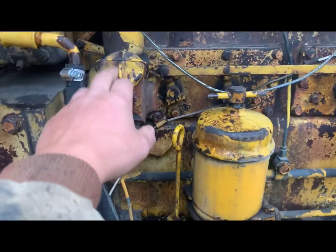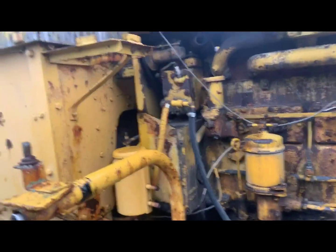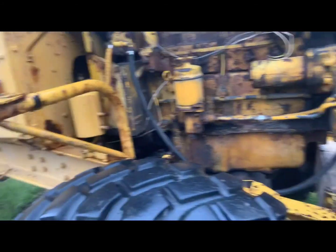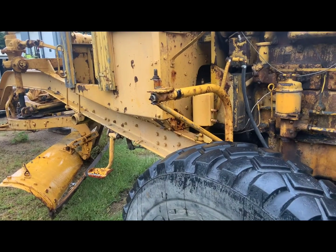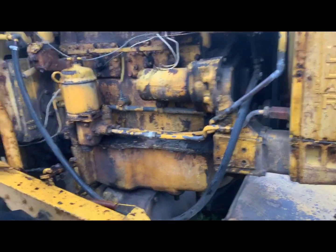The pony motor oil fill is right there. The diesel oil fill — you pop back the clip, the lid comes out toward you, and you fill it with five gallons of oil. The pony motor is probably one or two quarts. These machines are rare classic Caterpillars and we don't want any of them to go to waste.